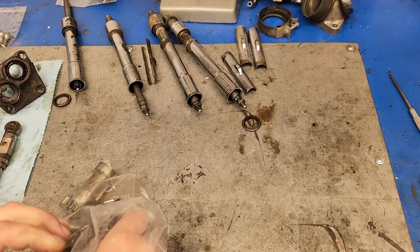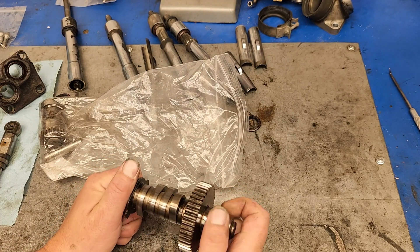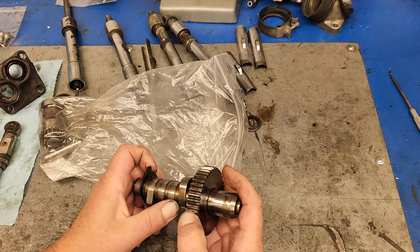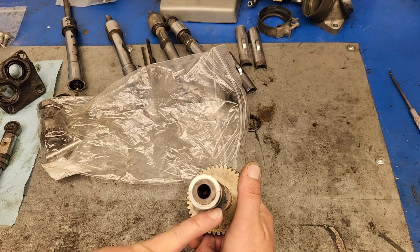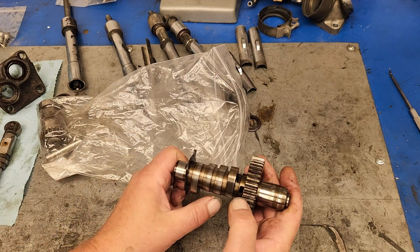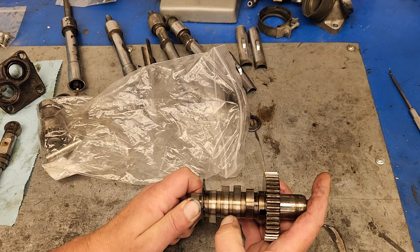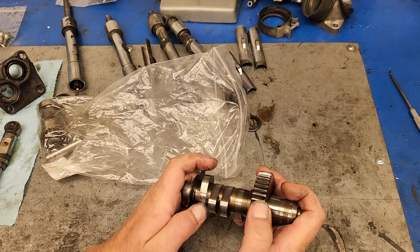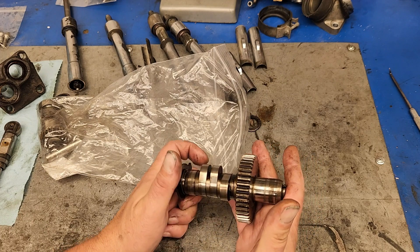The next thing we got here is the cam, which is fine, I guess. It's an original cam. This motor had shown no signs of anybody ever being in it, so that was pretty promising. It's the original H cam — that's the FLH cam, so it's marked there with an H. But you can see the marks and the chatter from the rollers on the lifters. I got rust, I got chatter, I got surface failing. So this baby's going in the trash — we're going to have to get another one. Also disappointing.